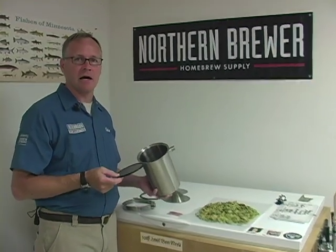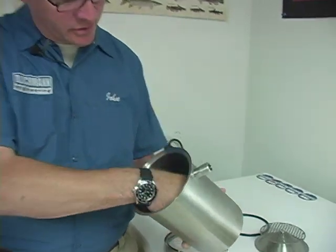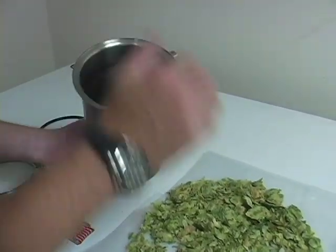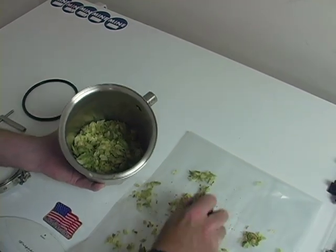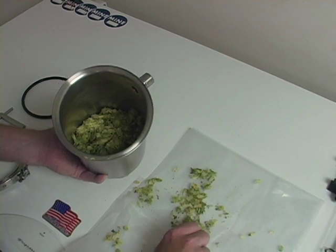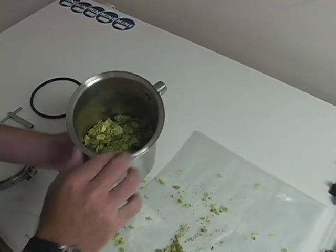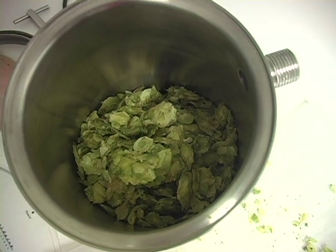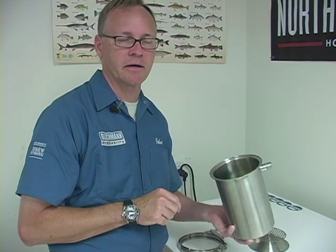Now we're going to show how we use this as an inline hop infuser for your tap system. Obviously we would have these parts all sanitized, but for demonstration purposes we're going to place the fine screen at the bottom like we do with the hop back, and then add the hops. The holes in here are 3/32nds, so that's going to filter fine enough where it's not going to plug up your dispensing line, which is going to be 3/16ths — so no worries there. You can put as much as you'd like, up to that five-ounce limit. Remember that hops do expand when they get wet, so even though it's not completely full, it will be when they absorb all the water.